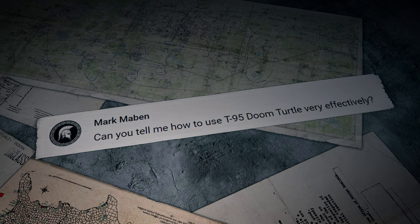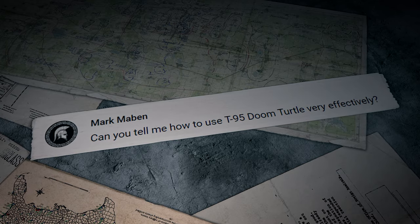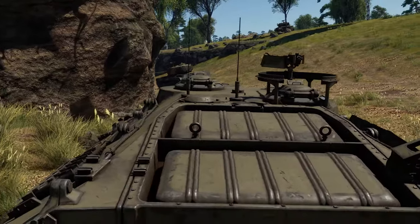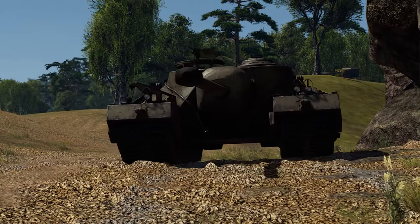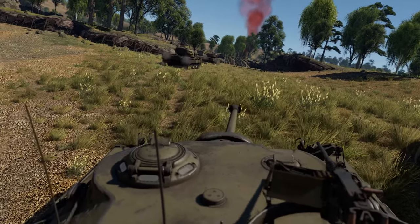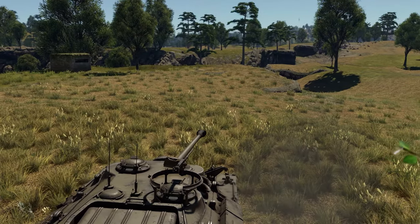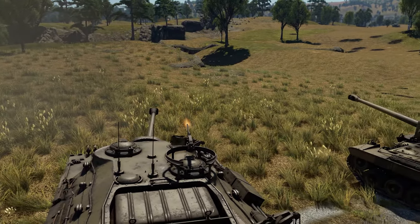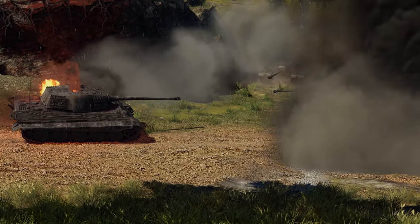Marc Maben writes: Can you tell me how to play the T95 Doom Turtle very effectively? The T95 is quite a unique vehicle. To maximize its potential and be as useful for your team as possible, pick the main direction of your team's attack. Moving along the map, support your comrades by firing from behind the front line — your powerful and precise gun is exactly what they need. And if the enemy manages to stop your assault, get in front of your teammates and cover them with your thick armor.